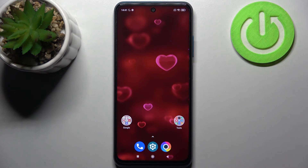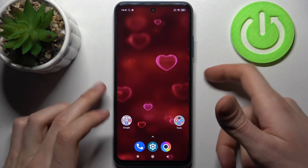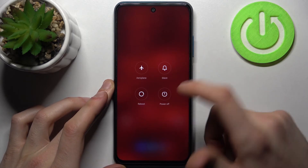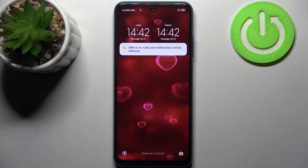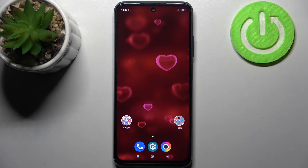After that, your device will boot into safe mode. If you want to quit safe mode, just restart your device and it will restart in normal mode. And that's it, thanks for watching!